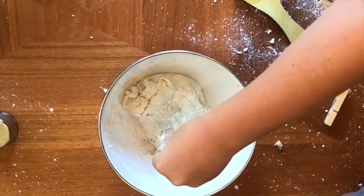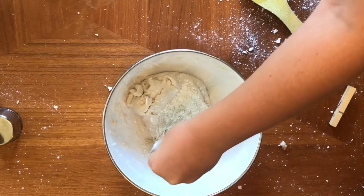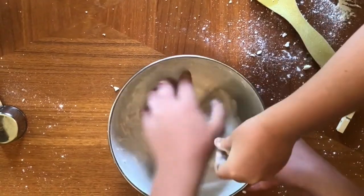If the dough is sticky, you can add a little more flour. Don't eat any of this — it tastes terrible and it's not good for you.